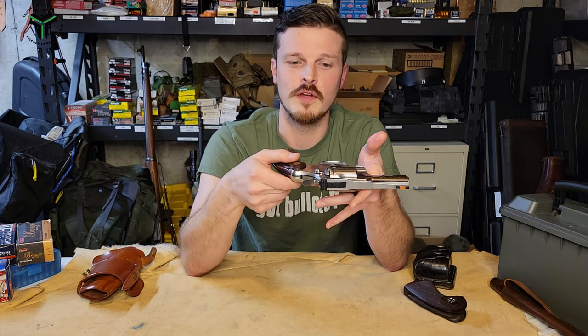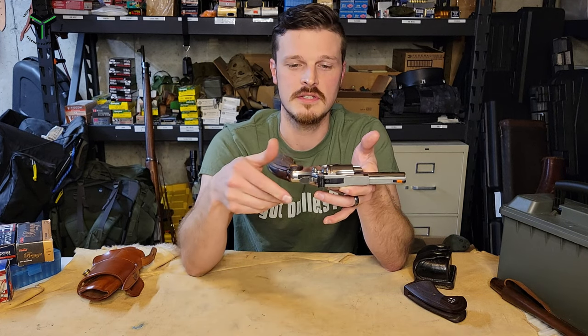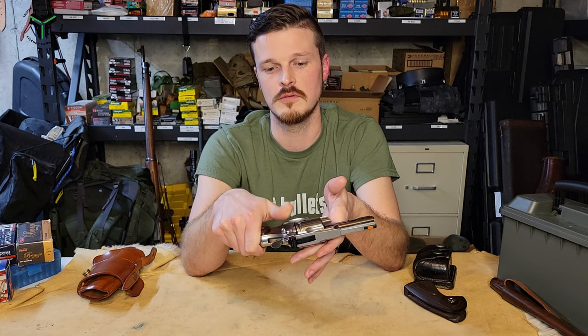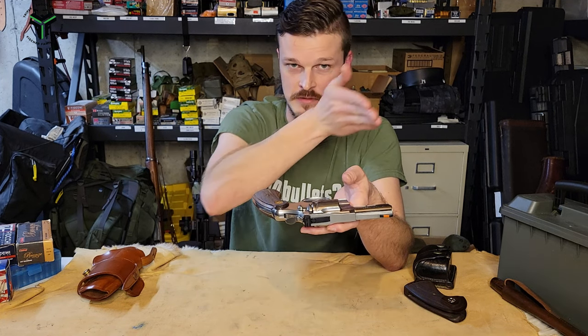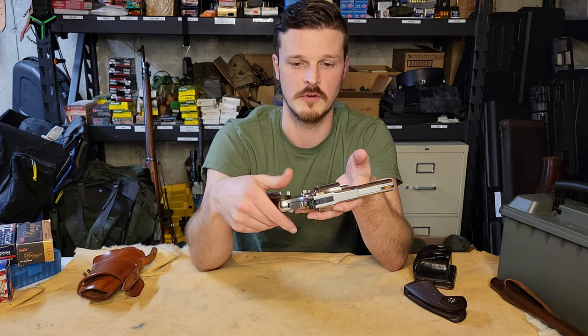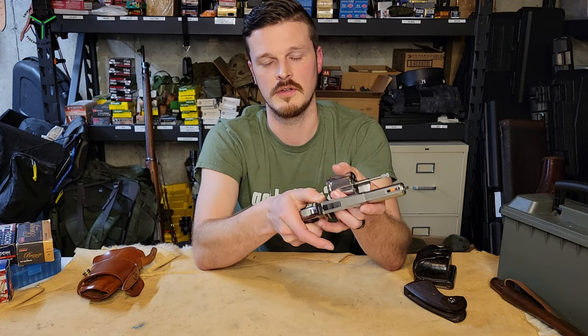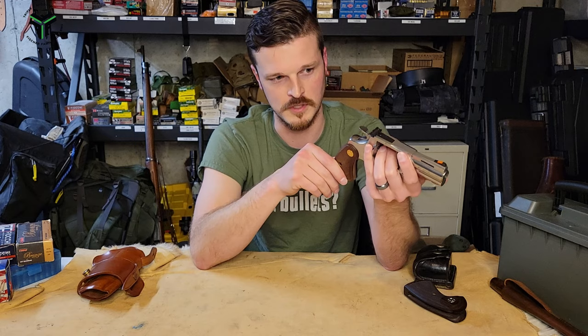If you've never handled a Colt before, the cylinder release is a pull type. You have to get used to it. It has a very nice slot for you to get your thumb down in. The section you're actually pulling against is serrated — not sharp, but it does provide some grip — so you can reach up, get a hold of it, pull it to the rear, and then punch your cylinder out for reloads.